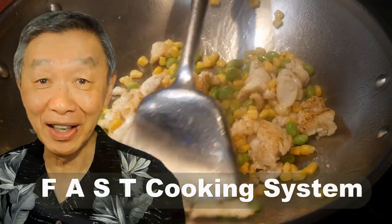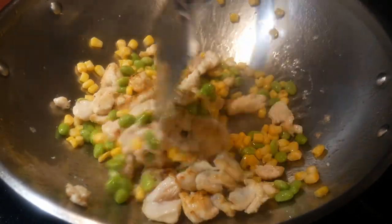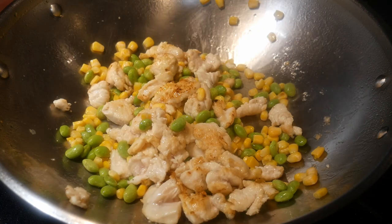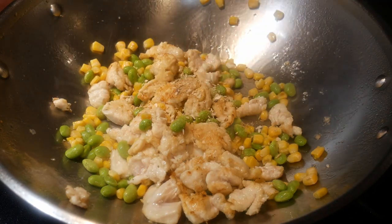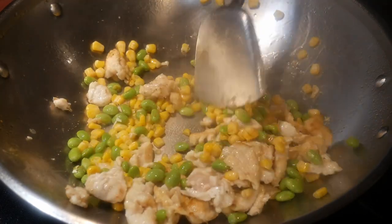I developed a fast cooking system that has four attributes, and these four attributes are flavor chasing, advanced prepping, stir frying, and template-based cooking. When you take all these four attributes and have them work together, it will help you to make home cooking that is practical, efficient, creative, and fun, because this is important for you to make home cooking as part of your daily routines.